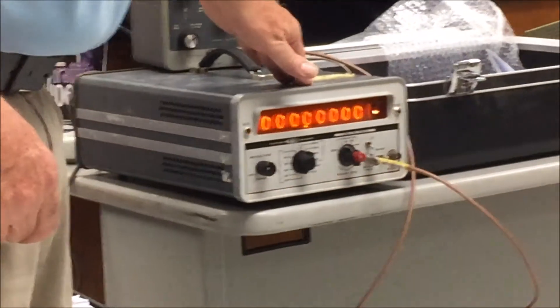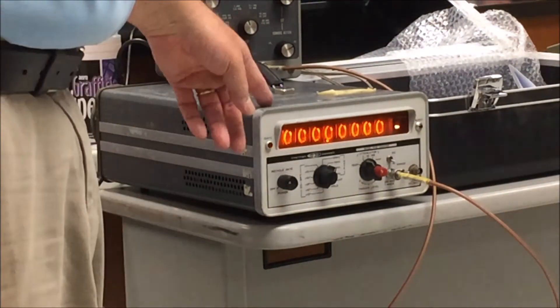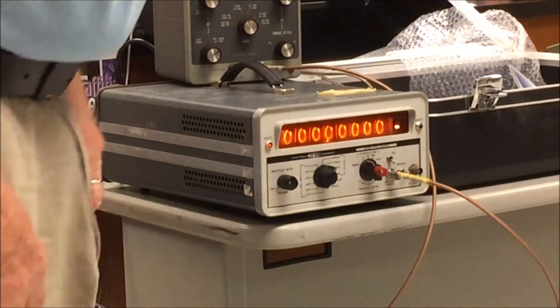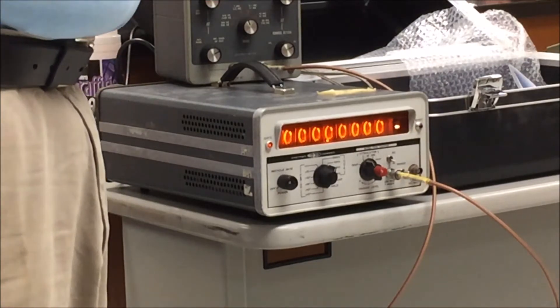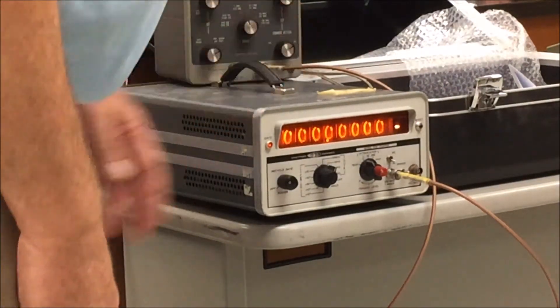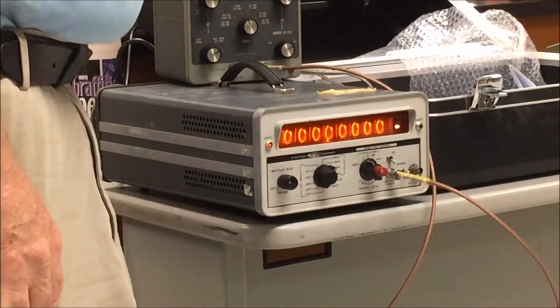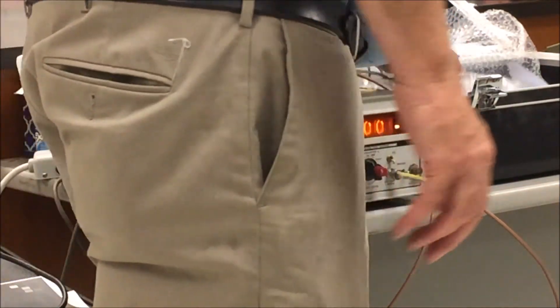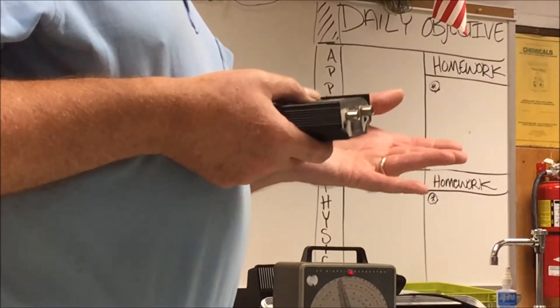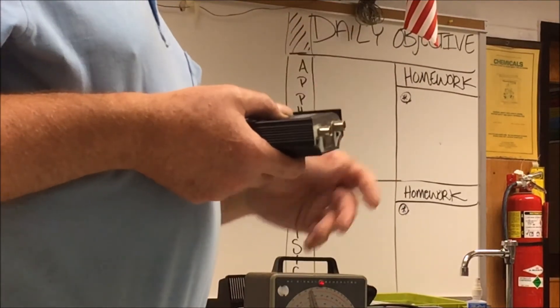Hence we have the frequency counter — a very handy accessory. This is a late-1960s vintage Systron-Donner that the club was donated. We turned it on one time and all the Nixie tubes lit up. Tonight we're finding out for the first time that it's not really counting, so it definitely has something wrong with it. Back in the 1980s and 1990s, nice TTL logic chips like the 7490 counter chip came out, and in the late 1970s frequency counters became very cheap and common because there were really nice ICs you could build them with.